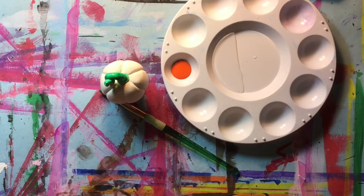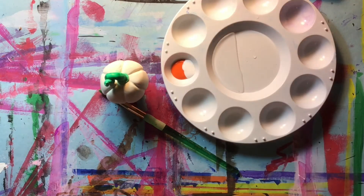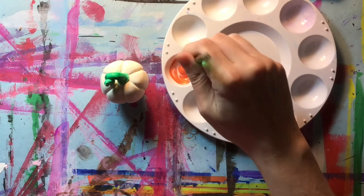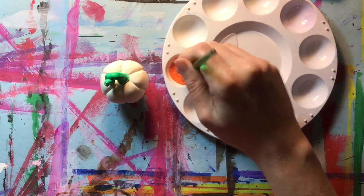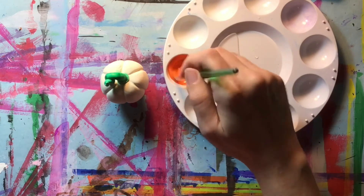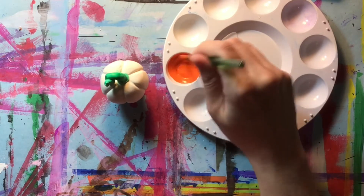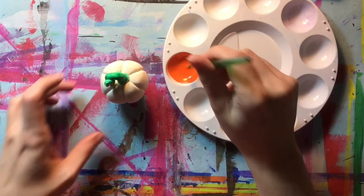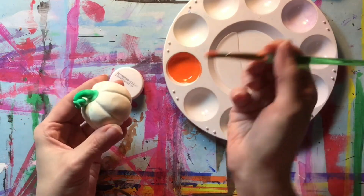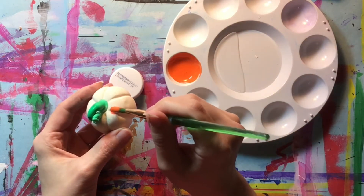We're going to put some of this Gloss Mod Podge directly into the paint and mix it in. This is changing the characteristic of the paint. Instead of being just tempera paint that's going to dry kind of dull and still need to be sealed, it now has that gloss mixed into it. So when you go to use this and it dries, it's not going to look dull or flake off — it's going to simultaneously paint and seal your sculpture so that you don't have to do a separate sealing final step.